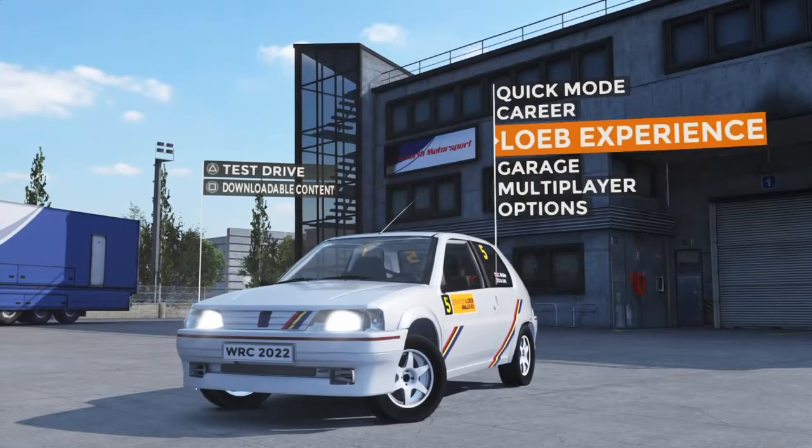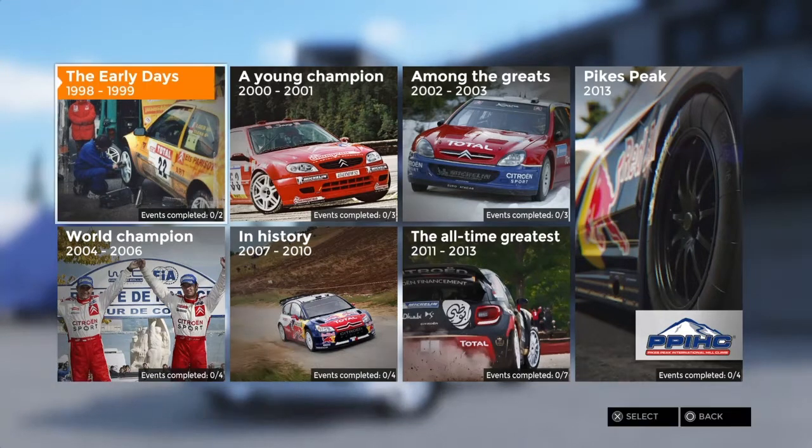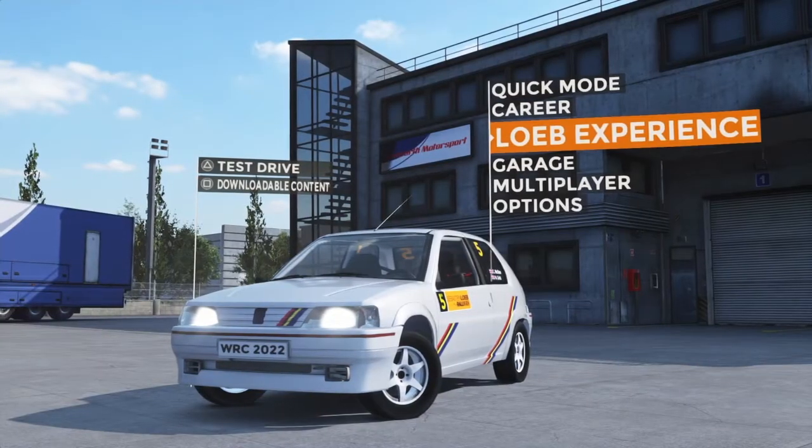Hello, this is just a quick review for Sébastien Loeb Rally Evo, this is the deluxe edition. On the store at the moment it's only £2.50 for the deluxe edition or £1.50 for the standard edition. It's got like 80% off but I think it runs out on the 13th tonight at midnight so you'll have to quickly go on and get it.